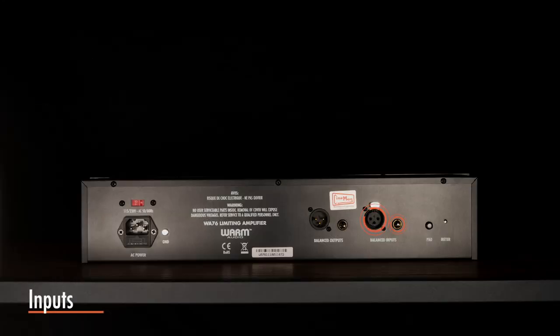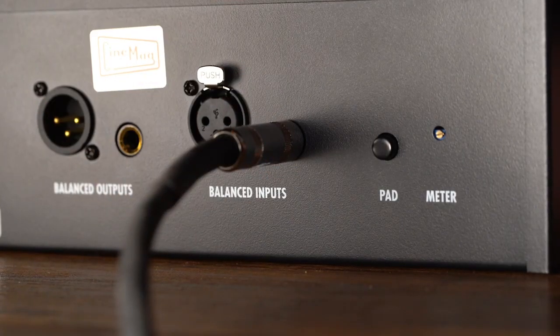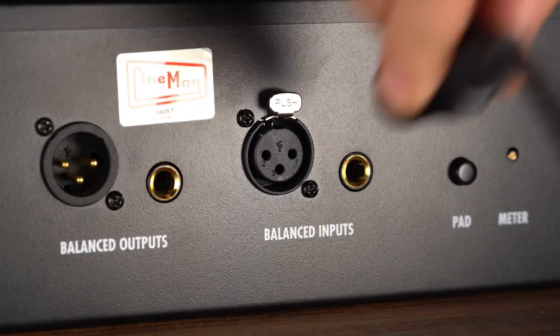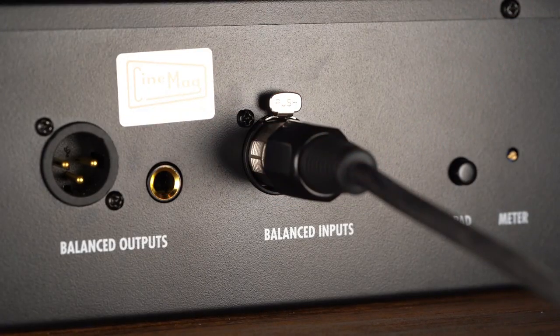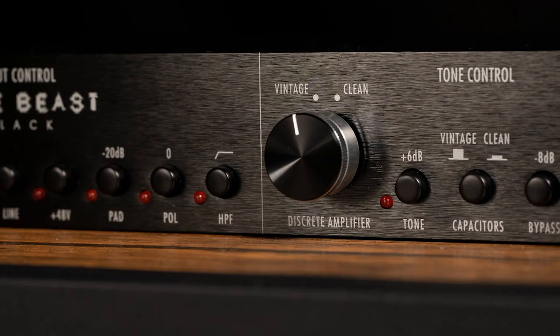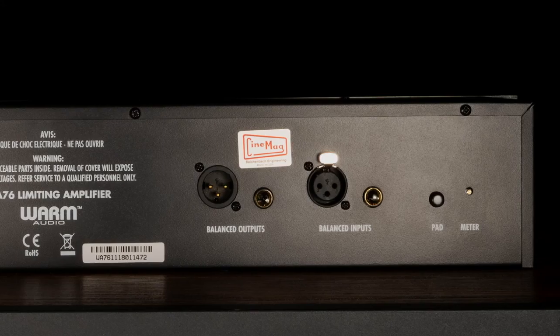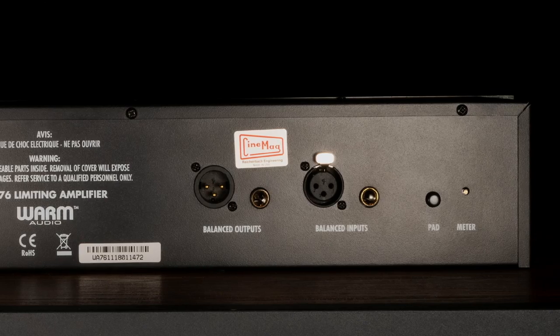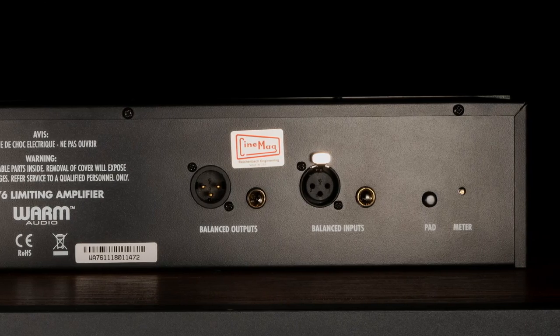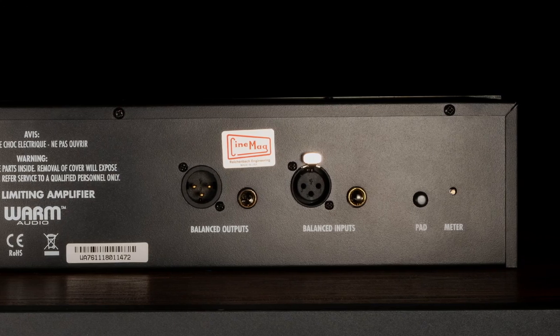Two inputs are provided on the back side of the WA-76 for flexibility: one is a balanced TRS connection, the other is a balanced XLR. You can connect many line-level sources directly to the WA-76. Preamps such as the Warm Audio WA-12 and TB-12 are great sources to feed directly into the WA-76 input. These inputs can be used simultaneously, but note that having both connected at the same time could create unwanted noise if one source is not actively carrying a signal.